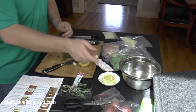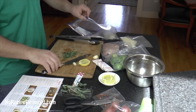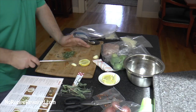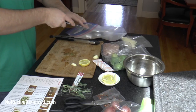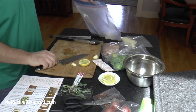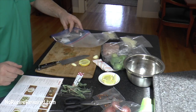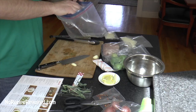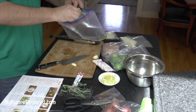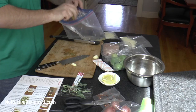You can build your marinade in a bowl, but I'm going to do mine in a bag — this is just a Ziploc, thick gauge, gallon size freezer bag. I find it's easier to do my marinades in here. I'm going to use the juice of half a lemon — just squeeze it in there, seeds and all. It doesn't really matter because the seeds are going to stay in the bag.